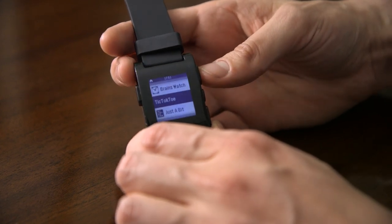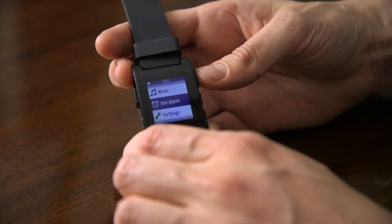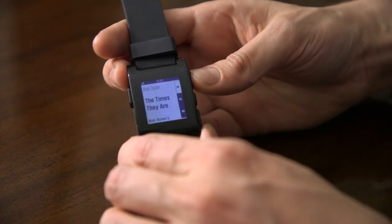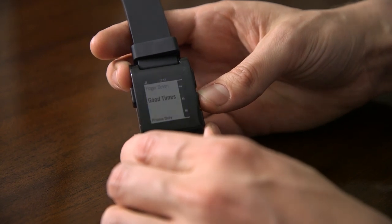It has a few other features in terms of being a smartwatch, the first of which is you can directly control your music. It just does this right over Bluetooth, and you can just hit that and it'll start playing your music. You can go to the next song — just like any standard Bluetooth headset, that's how that works.